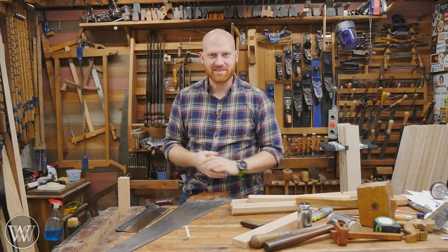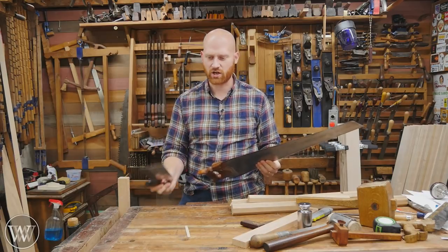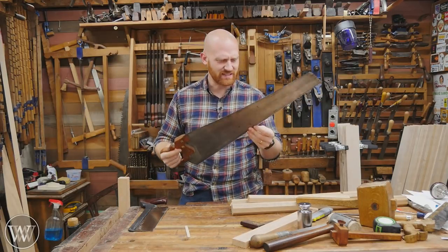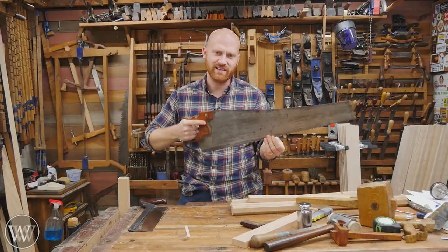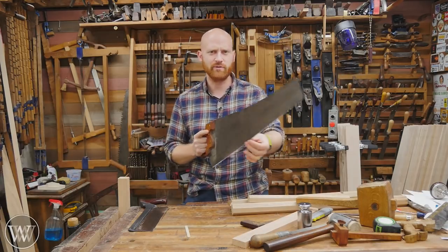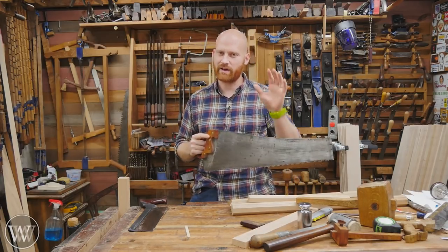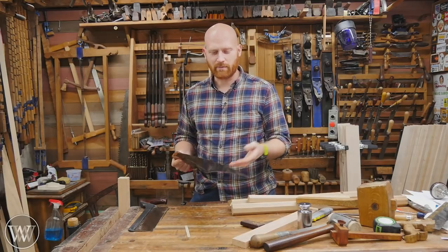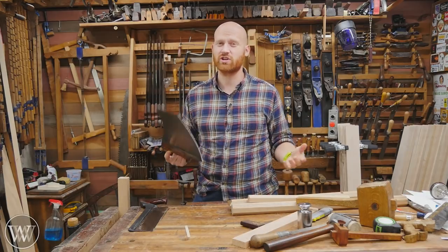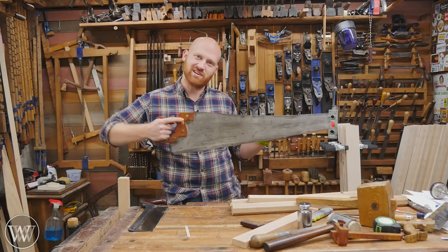Hey y'all, I'm James Wright and welcome to the shop. Today we're going to be talking about saws — hand saws, back saws, carcass saws, and such. How do you actually get these to start, especially with these big ones? They have huge teeth and they just like to dig in, and getting them started is a pain. We'll also be talking about how to cut a perfectly straight line. Even if you've been woodworking for a long time, it's good to brush up on the basics occasionally. So let's dive in.